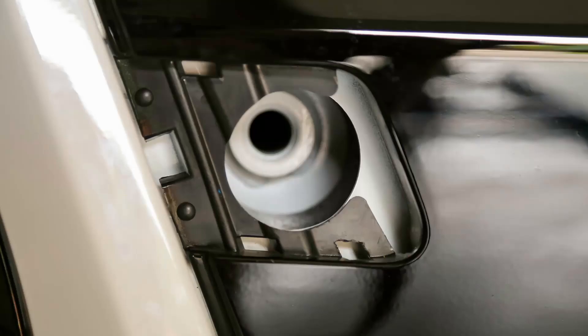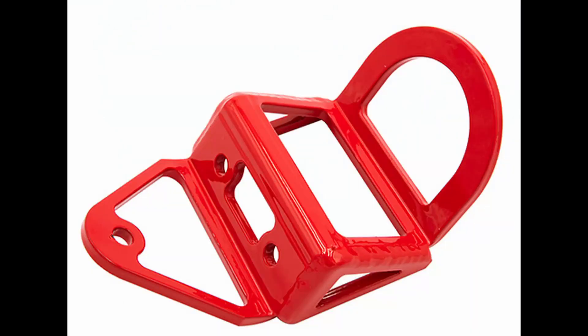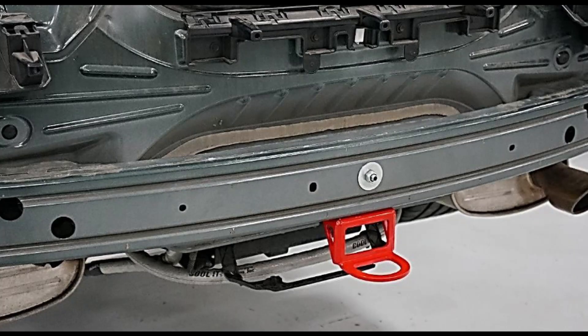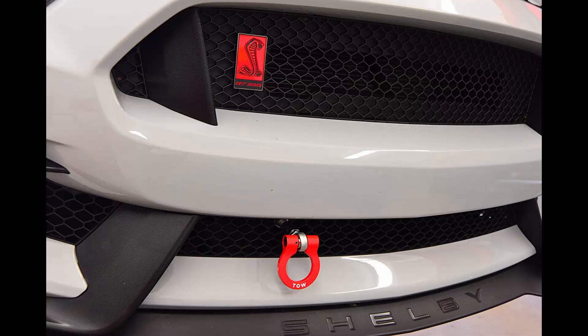Unfortunately, with the GT350, they never addressed that issue. There are several aftermarket options available — various tow hooks for the front bumper and rear bumper. However, since they're aftermarket, some of them do require permanent modification to the vehicle to fit. Some do not, but all of them pretty much require at least an intermediate level of mechanical ability to install. Some are somewhat involved, requiring removal of the front or rear fascia, and the installation can be several hours long.